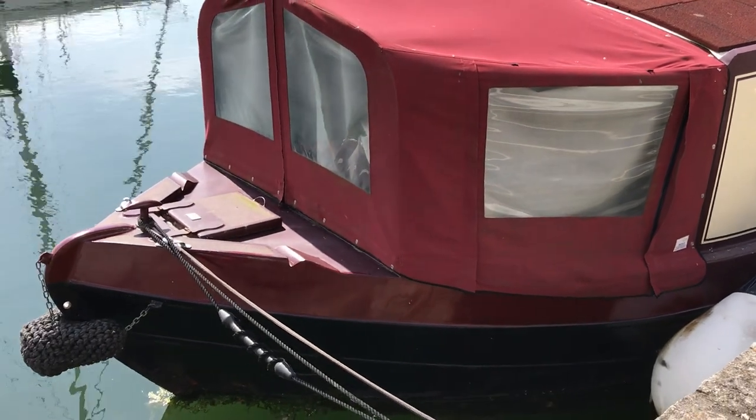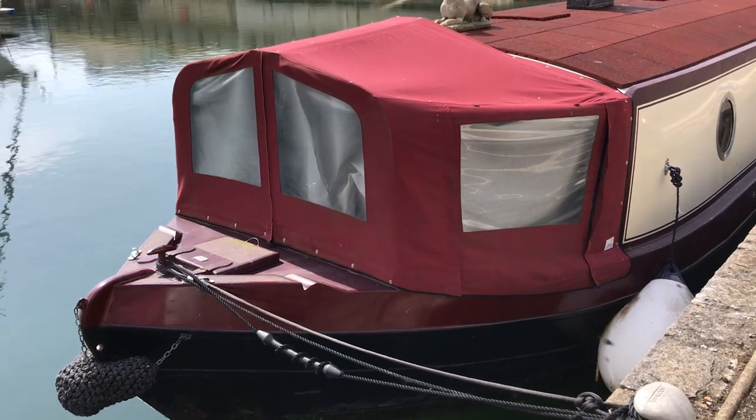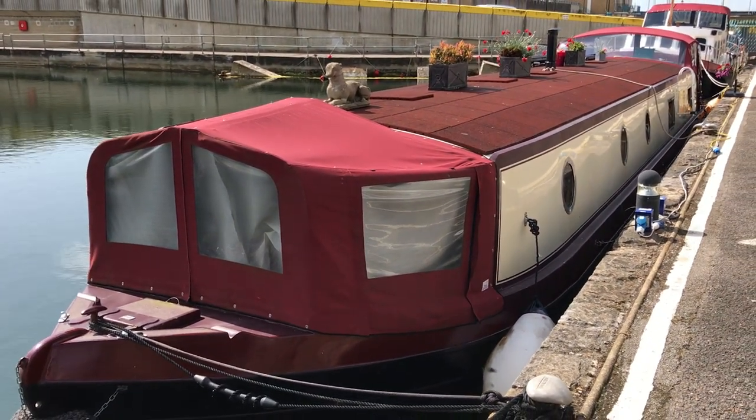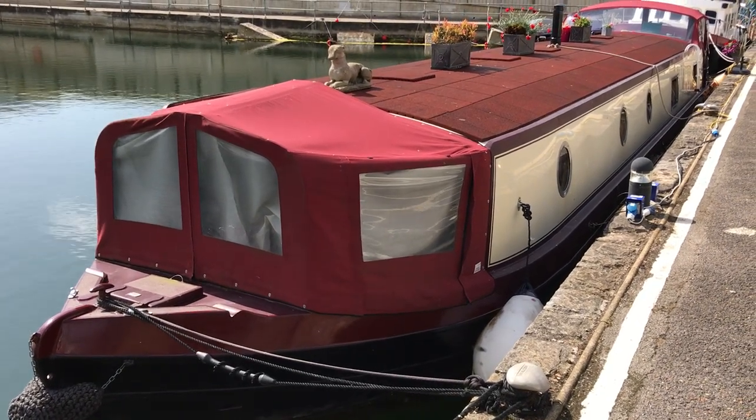So this is Tim from Boatshed Brighton showing you around the exterior of this Collingwood 60 wide beam barge. Have a great day and thanks for watching.